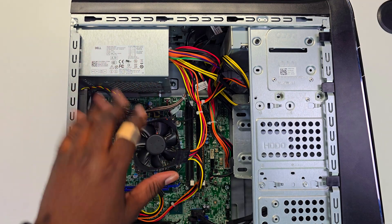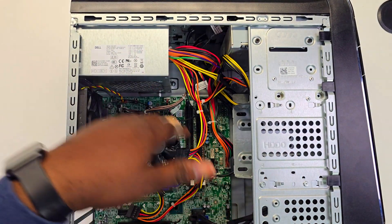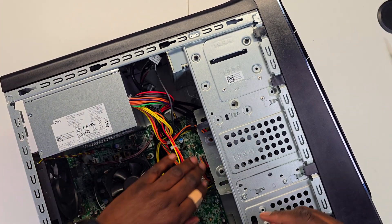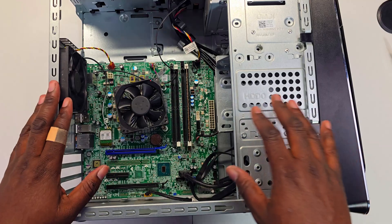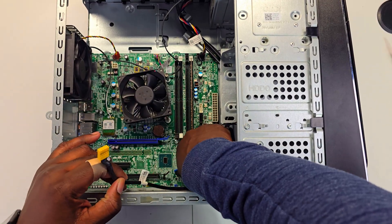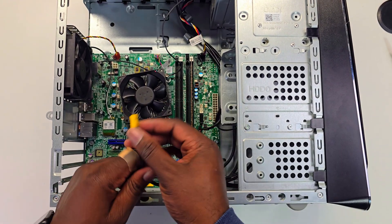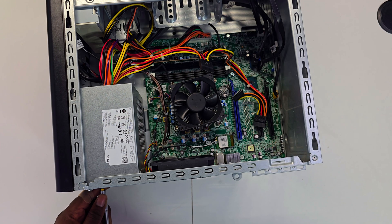The very first thing to do is to take out all the components. Let's start by unplugging all the cables to make this process nice and easy. I also recommend removing the power supply because the wires will get in the way.